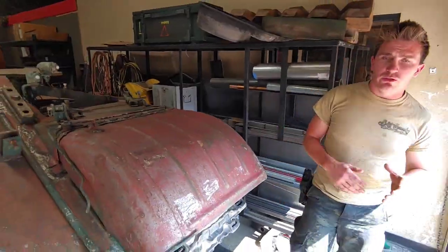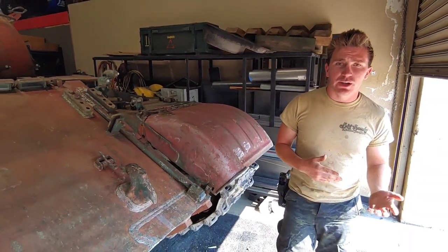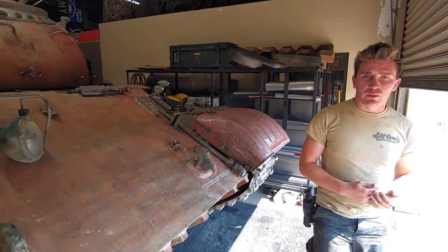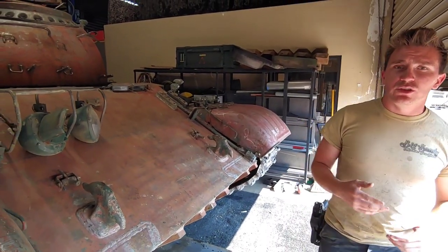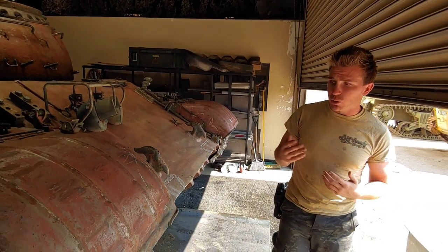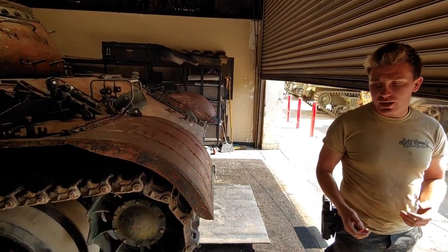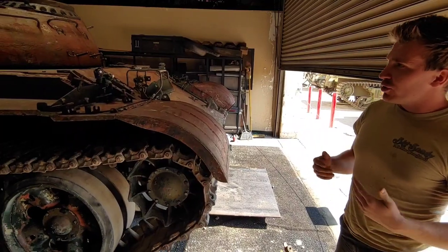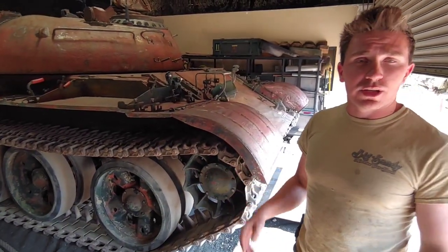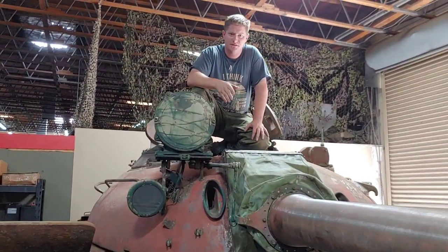I'd like to give a special shout-out to Matthias from the Hungarian military who provided us with the documents on this tank, as well as Tim Roberts from the UK, and a special thanks to Daniel who actually worked in a Russian tank factory and has helped us with identifying the service and characteristics of this tank. That'll finish up my portion of the history and service.